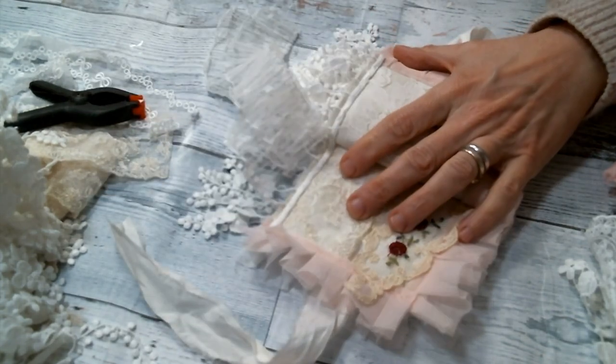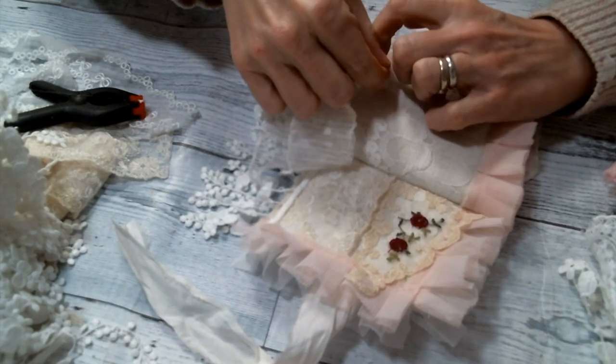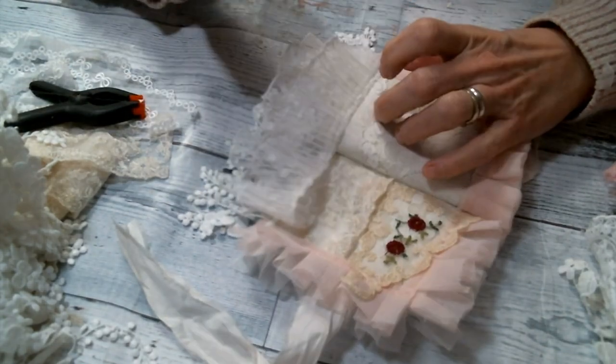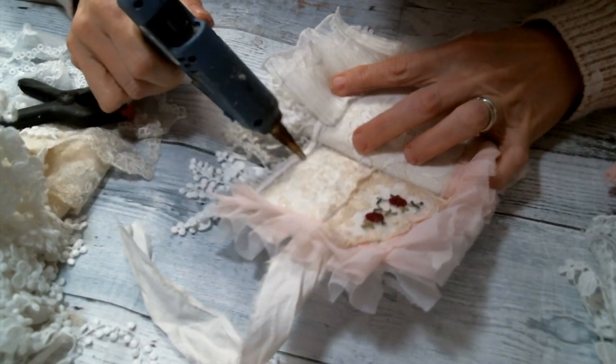So this is my base book. I hope you enjoyed watching me create it, and I will be back soon with decorating the individual pages. I'll see you guys then. Bye everybody.